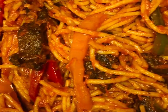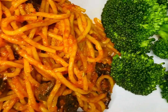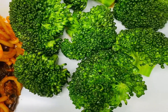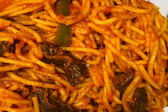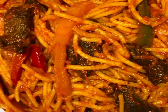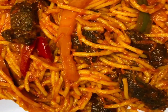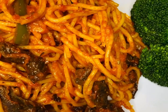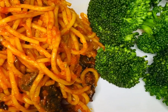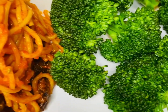Hello everyone, welcome back to my kitchen! In today's video I'll be sharing how I prepare this yummy jollof spaghetti. Sit back, relax, and let's cook together. To all my returning subscribers, thank you — I really appreciate you, it keeps me going. If you're watching for the very first time, thank you for clicking. Don't forget to subscribe to my channel. Without wasting time, let's get into it.